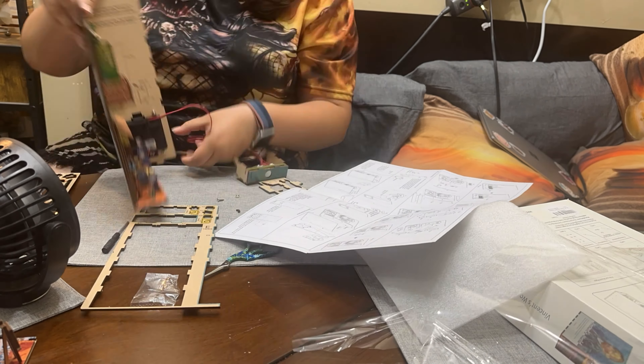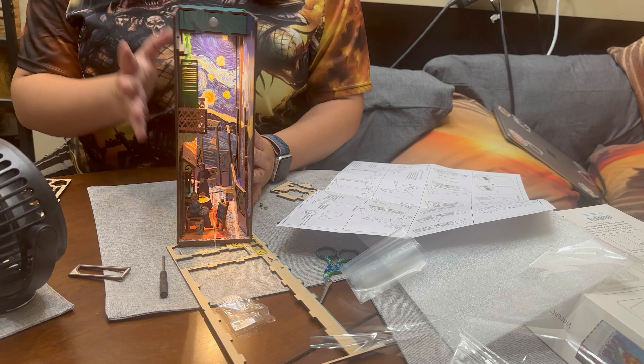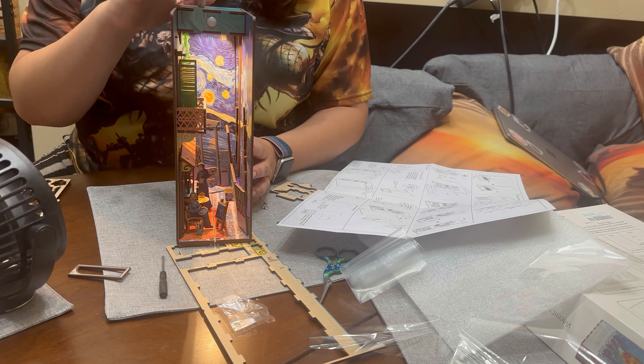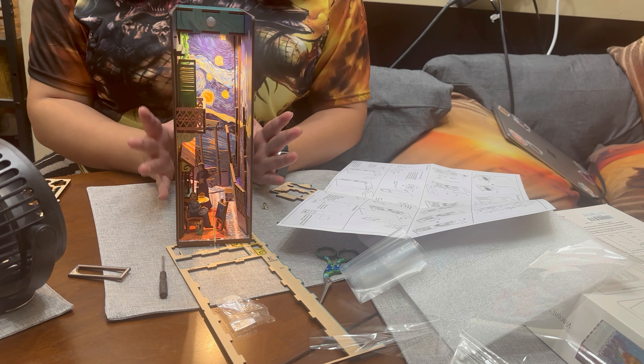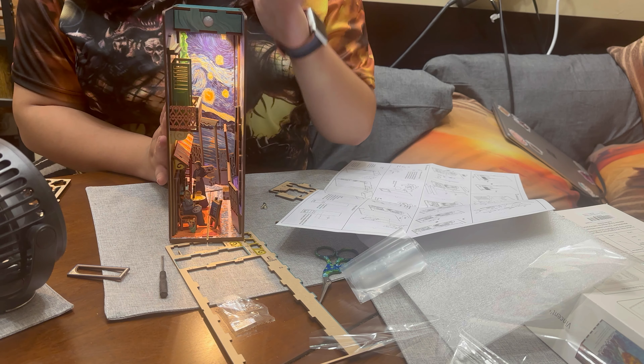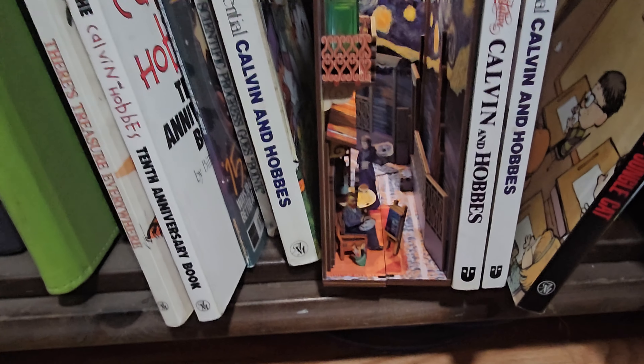Here we have the finished product, and as you can see we can actually light it up. What's so cool about it is it actually has a mirror in the back to make it look like it's endless. It does need double-A batteries, three of them, but it's so worth it to have this beautiful lighting. Alright, let's take a look at the display.